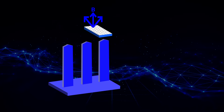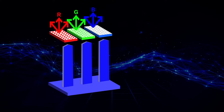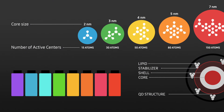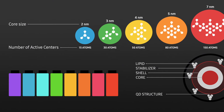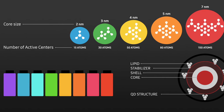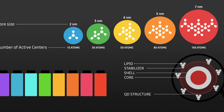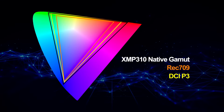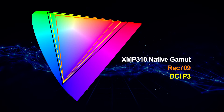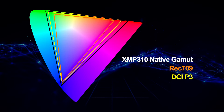The blue light from the OLED layer is converted to red and green using a quantum dot color conversion layer. This process involves inorganic nanocrystals that re-emit light at specific wavelengths. The size of these nanocrystals determines the precise wavelengths emitted, allowing fine-tuning to achieve specific color gamuts. The XMP310 utilizes this groundbreaking technology to reach well over 80% of the REC 2020 color gamut.